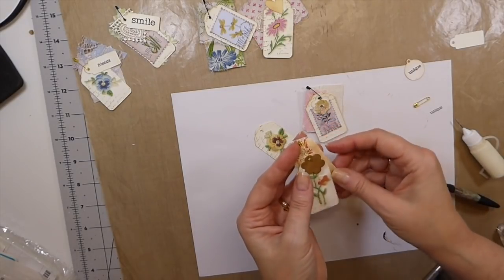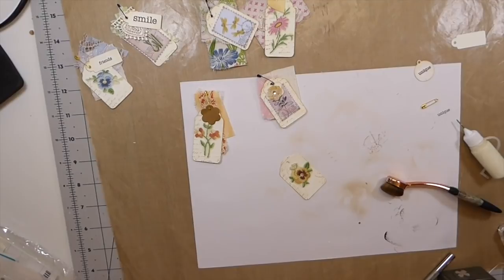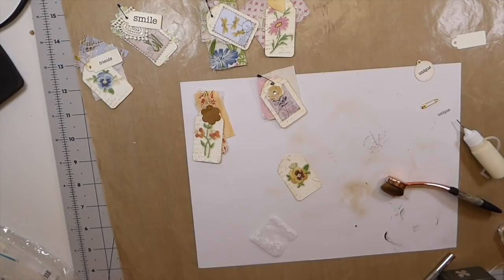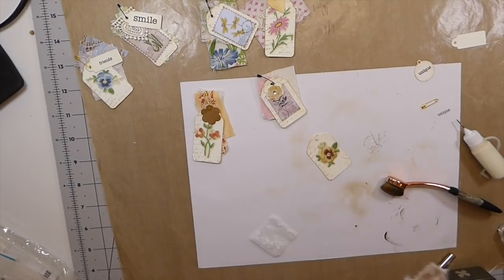Just got this last one and then we are done, guys. I don't want a lot of color on that one. This is some of the Tim Holtz fabric I've got left over — maybe just a little bit of that.